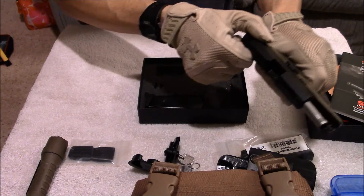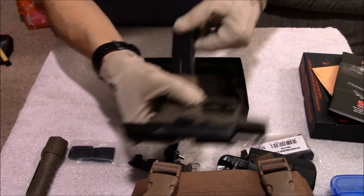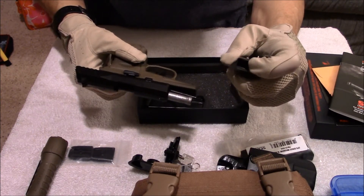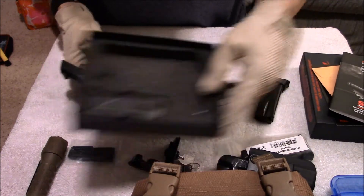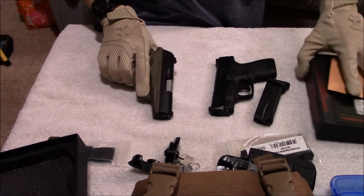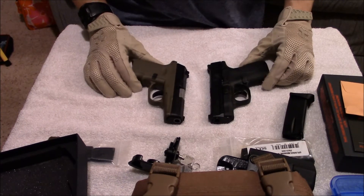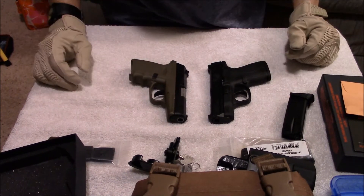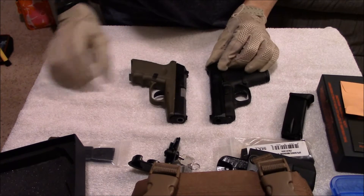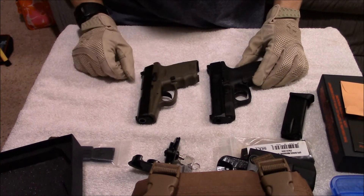It's smooth, but it's heavy. Last round hold open worked that time. The mags are also kind of cheap — they feel gritty compared to my Smith & Wesson mags. That being said, let's bring in the Smith & Wesson. Smith & Wesson Shield versus the Sky CPX2 — this is what I shot together, and this is how they look together. The Smith & Wesson Shield does have the thumb safety. The Sky CPX2 does not. The CPX1 has an ambidextrous safety.